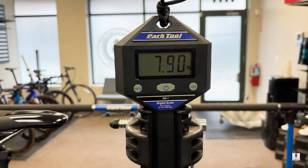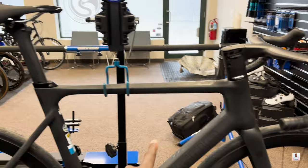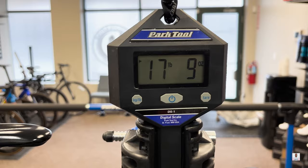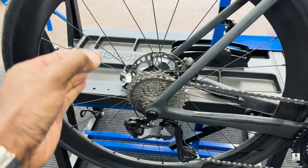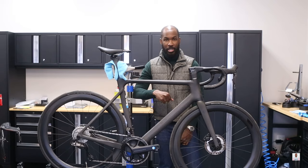Today we have the Polygon Helios A8X bike, weighing in at 7.9 kilograms — that's 17 pounds 9 ounces — and that does include the Garmin mount out front but does not include bottle cages. Stay tuned as we will do a freehub sound test on these in-house Entity WR5 wheels.